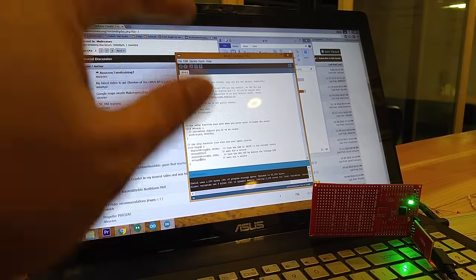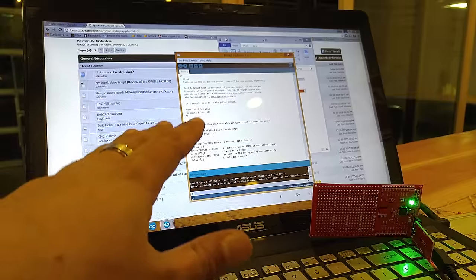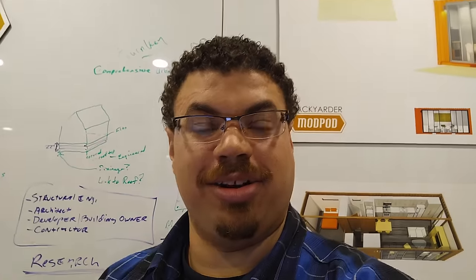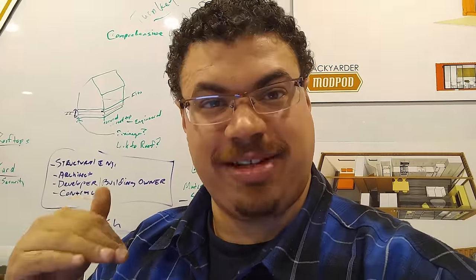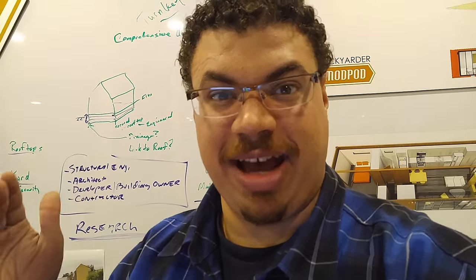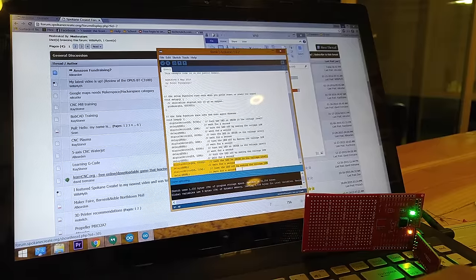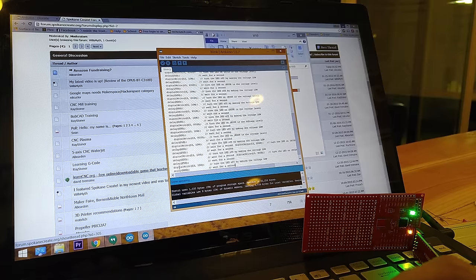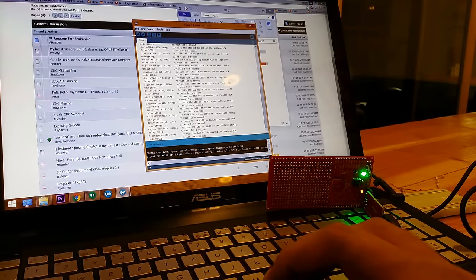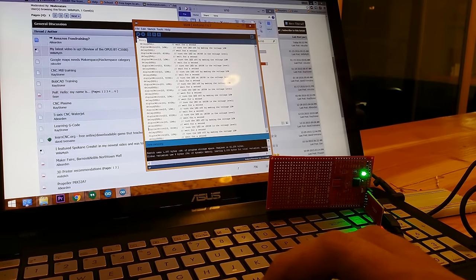Now that we've got it to blink, I feel like the logical next step would be SOS. Let's see if we can get it to do SOS. We'll call 500 milliseconds a dash and use a shorter duration for a dot. For proper SOS, the off time of the LED needs to be the same as the dot length — so the off will be 500ms, dots will be 250ms, and dashes will be 500ms. So we've got dot dot dot, dash dash dash, dot dot dot. Let's verify — compiled just fine — and upload.